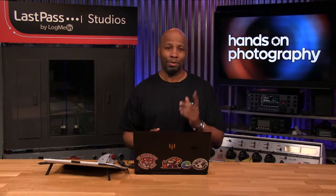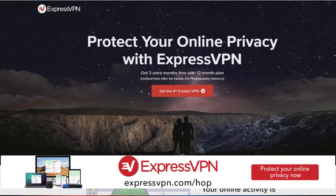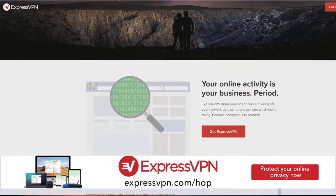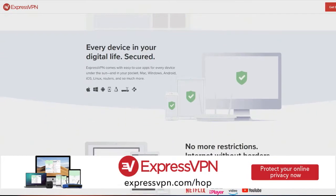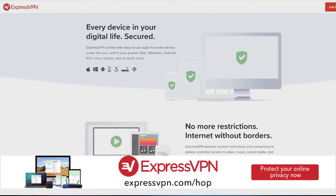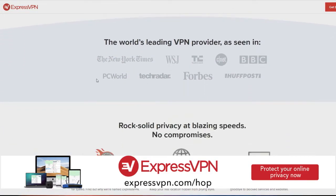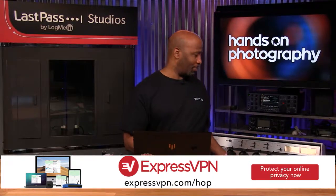Before we get into this week's tutorial, let's thank our sponsor. This episode of Hands-On Photography is brought to you by ExpressVPN. A VPN protects your privacy and security online. Did you know it can take your TV watching to the next level by unlocking movies and shows only available in other countries? With ExpressVPN you can binge Doctor Who on UK Netflix — just fire up the app, change your location to the UK, and refresh Netflix. Visit expressvpn.com slash hop to get an extra three months of ExpressVPN free.